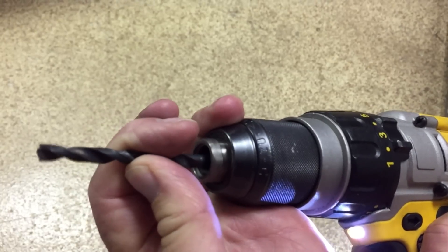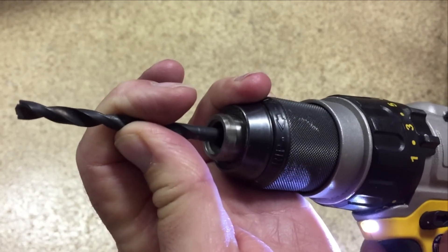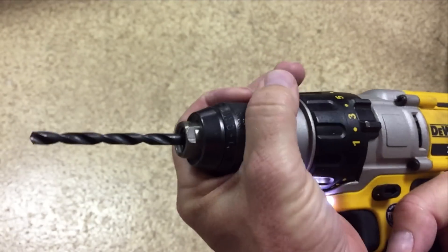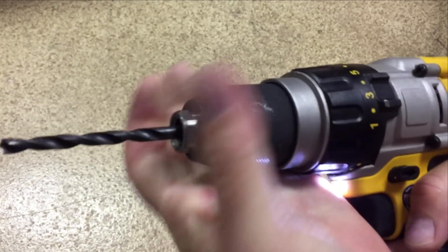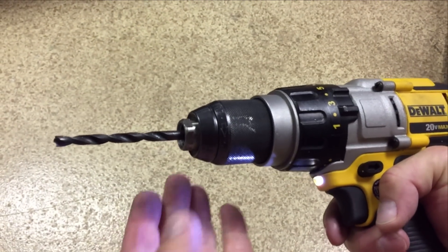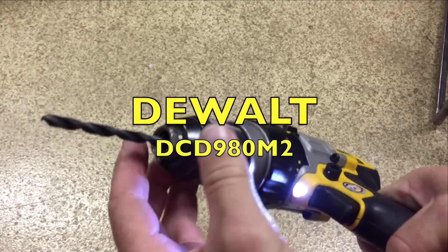You can loosen or tighten, and once you get to the end and it tightens, it holds — so you can just grab it and tighten it as tight as you want, or loosen it the same way. It holds, so you don't have to.